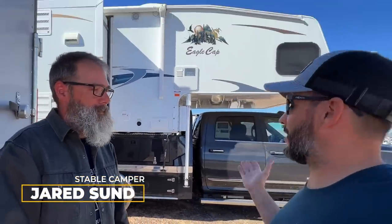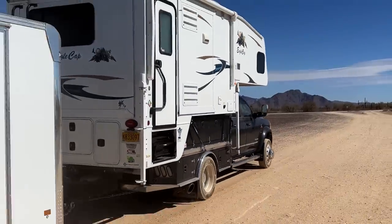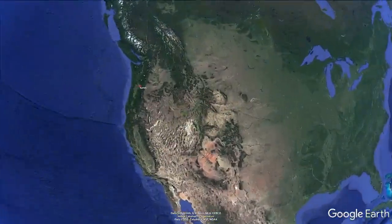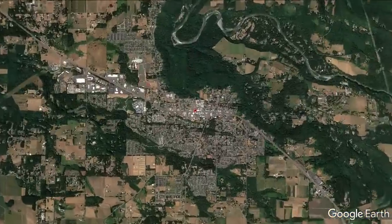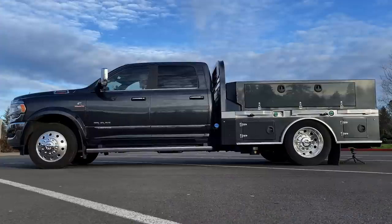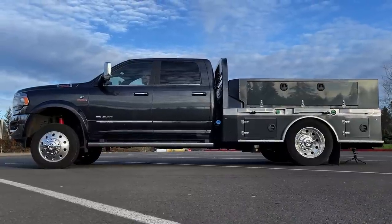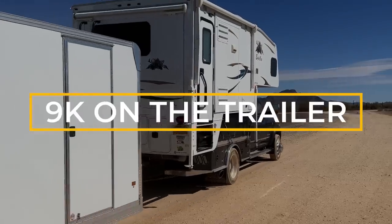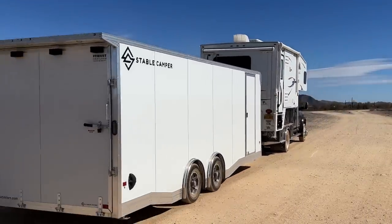I'm here again with Jared's son from Stable Camper and his awesome rig. A few weeks ago, we did a video about his liquid spring suspension system. Back then, we were in Oregon and he hadn't had a chance to fully load his rig with the trailer and the camper, so we really just discussed the system and the unloaded ride quality. Now we have a chance to hear how it rode fully loaded on a cross-country trip — 19,000 on the truck axles and 9,000 on the trailer axles.